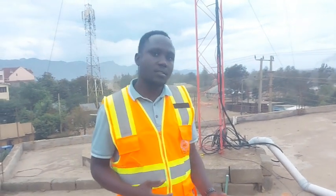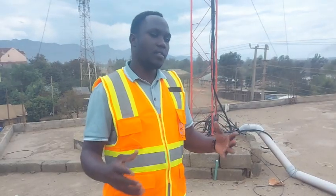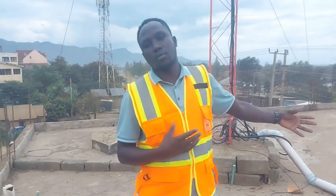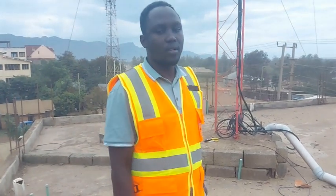For long distances we do Cambium; over short distances we do MikroTik or Ubiquiti — though in our network we do not do Ubiquiti. That also depends on what you have. There are places with good line of sight and places with bad line of sight. The key differentiator is location, line of sight quality, and whether it's a long or short distance — all of that has to be considered. If you have any questions, put them in the comment section.